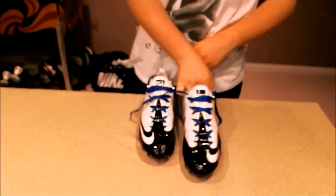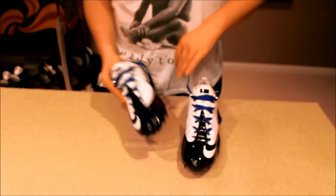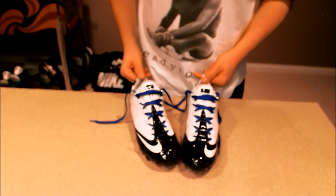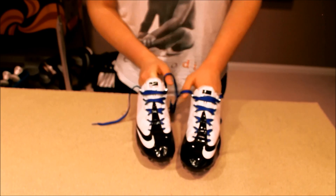What's up guys, London Football here. Welcome back to another episode. Today I have a review for you guys on the Vapor Carbon Fly cleats. These cleats are around $150, and I'll get to why they're so expensive in a minute.